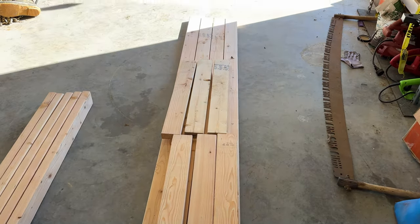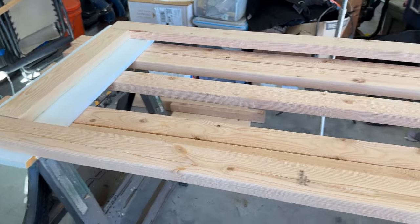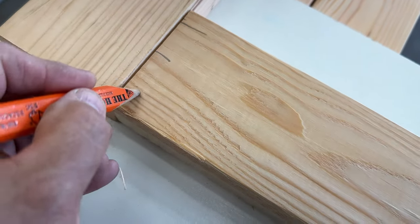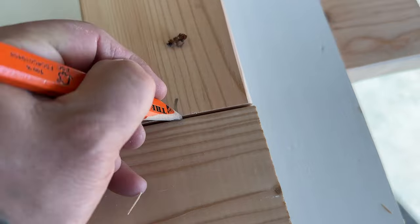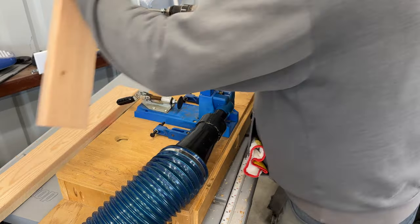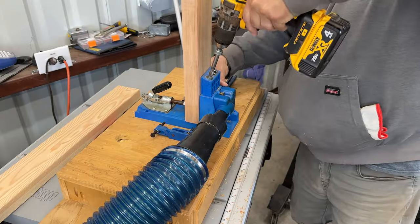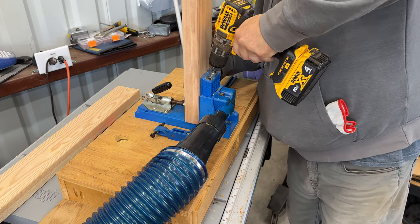Here's the front or back — doesn't really matter at this point — all laid out. One of my biggest issues is I don't have a workbench, so I have to use sawhorses to create a place to join pieces. I'm going to use pocket hole screws to join the wood together, so I'm marking the spots and using the Kreg jig to drill the pocket holes. Pocket hole screws are my go-to for joining wood, but I'd love to experiment with other joinery techniques — comment below with your favorite joinery method.